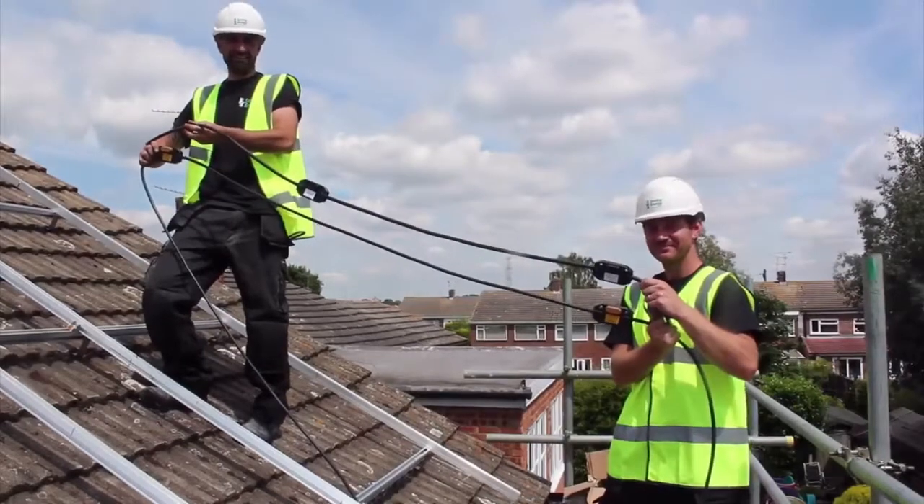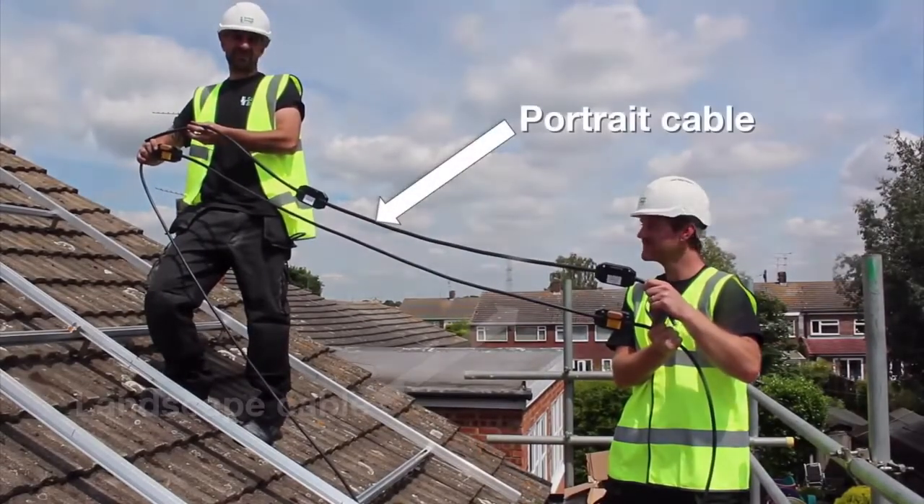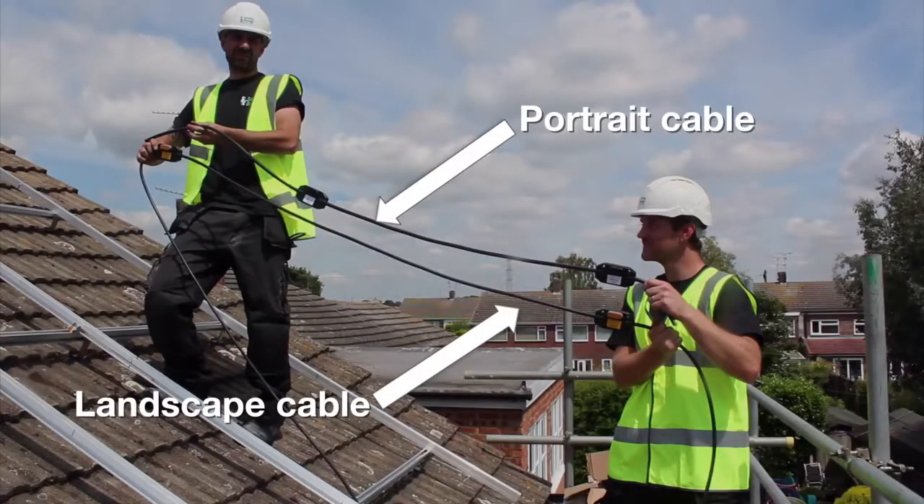There are two different styles of N gauge cable. The portrait cable can be used for most jobs. The landscape cable is used when the microinverters are further apart on the rails, as is typical for a landscape array layout.